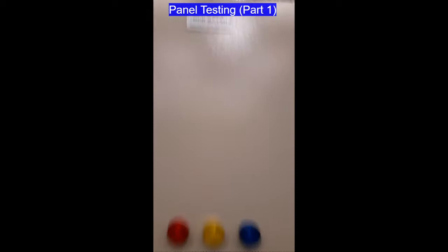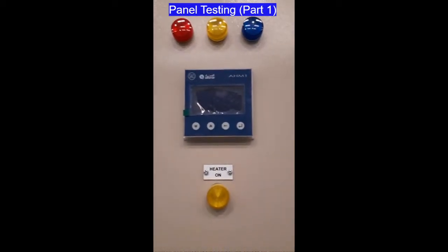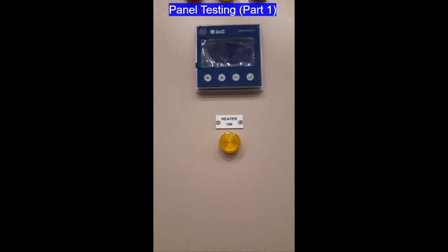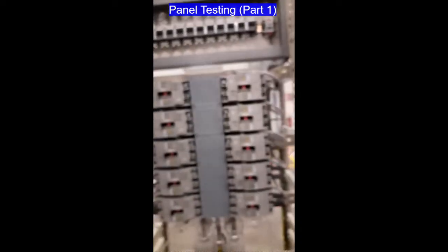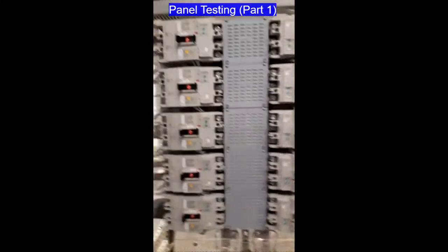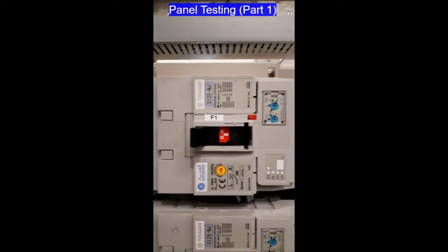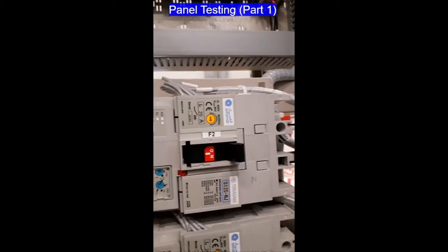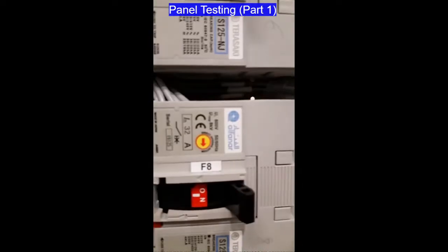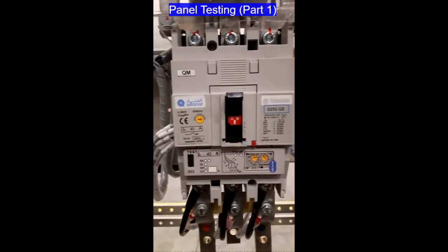Here we have the digital meter and indication lamps for Line 1, Line 2, Line 3, and Line 4, space heater indication, and the branch breakers. The branch breakers are available from F1 up to F10. In F1 you will find 20 ampere, and then F2 through F10. This is our main breaker.